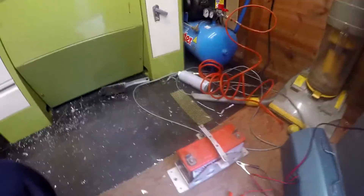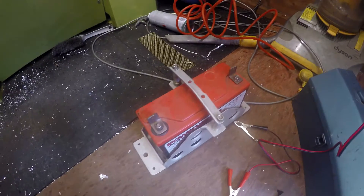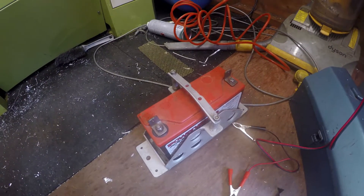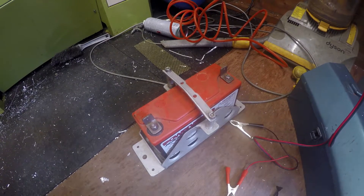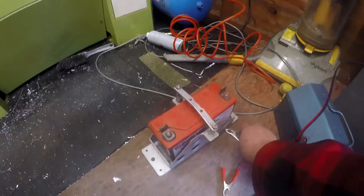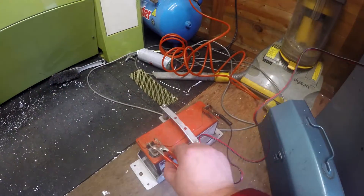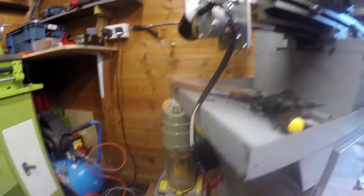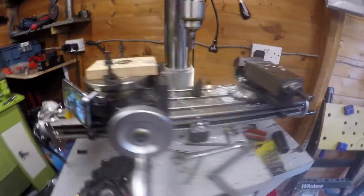Regarding the power supply, if you've got any advice as to what power supply to use, I'd rather not use something like a computer power supply, but possibly a laptop power supply might do the trick. So at the moment it's very crude — just connects it up and as you can see, there she goes.